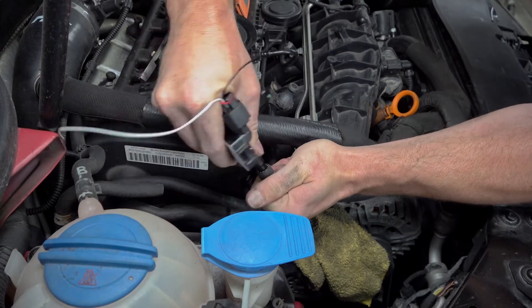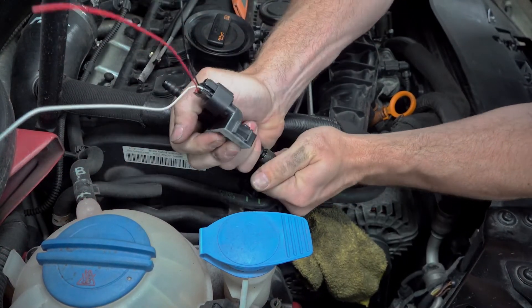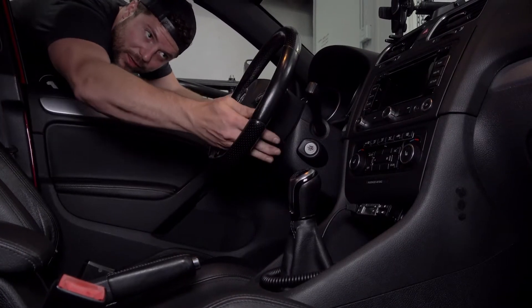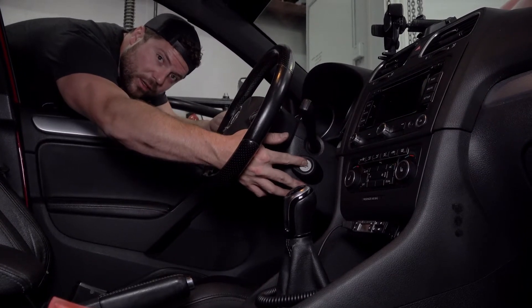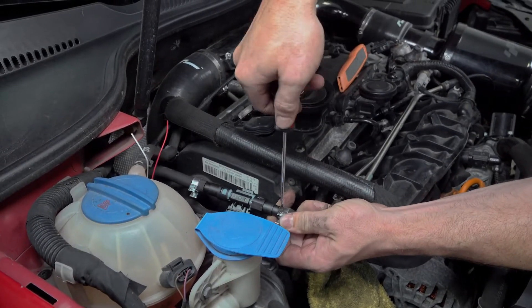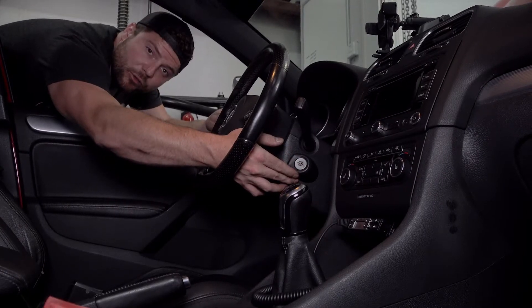Insert these quick connect fittings into your fuel line — should be a nice snug fit, so it might be a little difficult to push in, but make sure they're fully seated. One thing you will want to do after making your fuel line connections is cycle your ignition a couple of times. This is going to help purge any air out of the system and will also reveal if you have a fuel leak. So cycle your ignition, go out and check that your lines are dry, your clamps are tight, and everything looks good — then you should be in good shape.